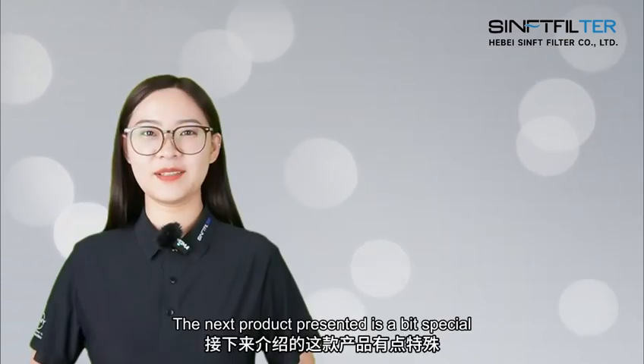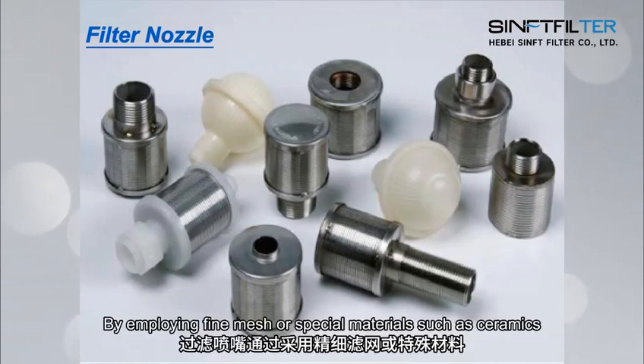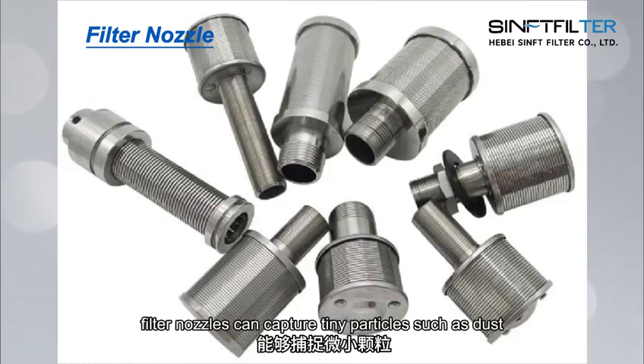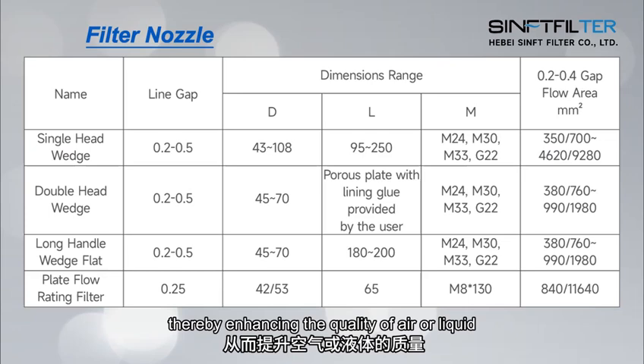The next product presented is a bit special. The main function of filter nozzles is efficient filtration and precise control. By employing fine mesh or special materials such as ceramic, metal fibers, etc., filter nozzles can capture tiny particles such as dust, microorganisms, oil mist, etc., thereby enhancing the quality of air or liquid.